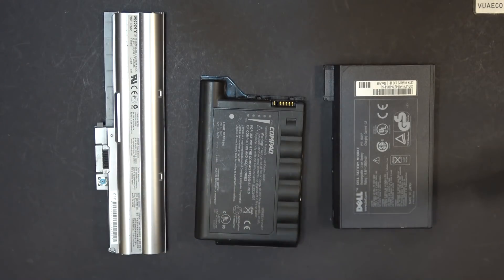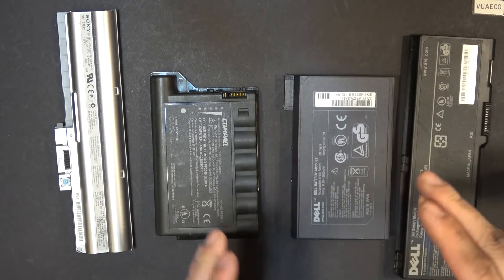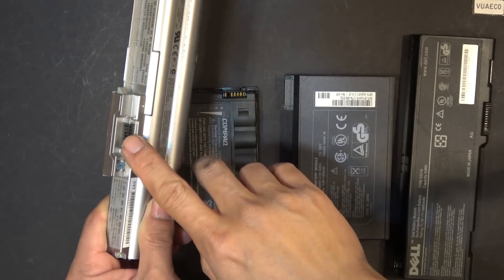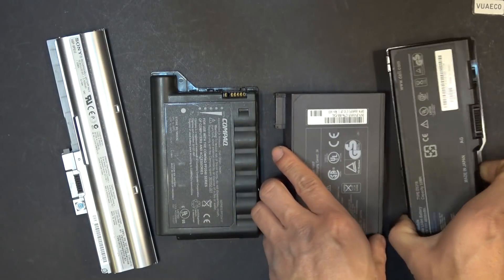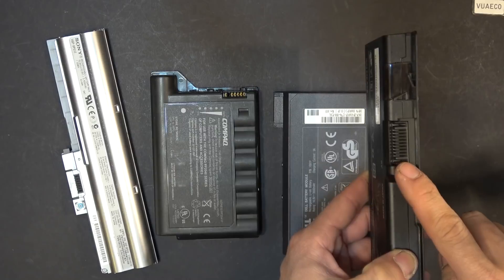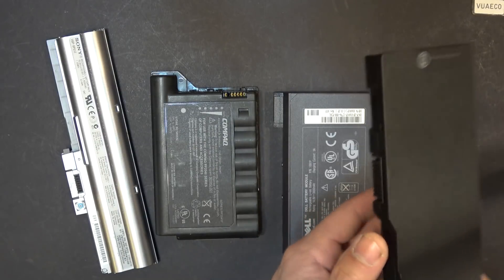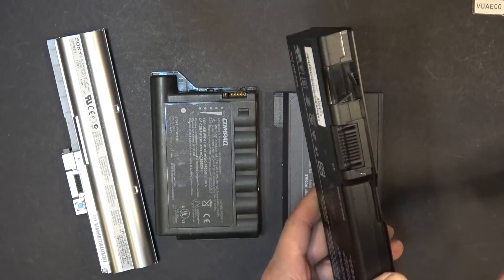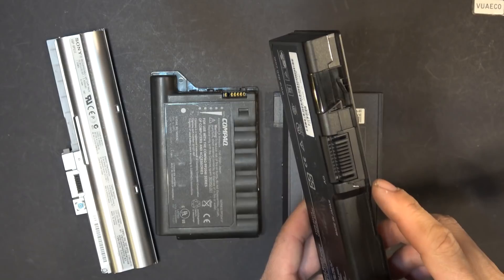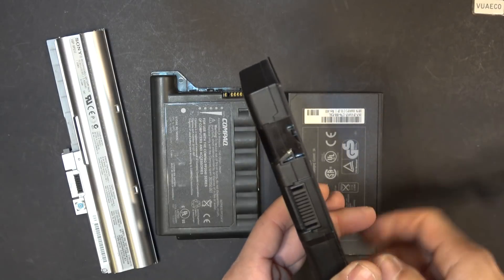Here I have four different kinds of laptop batteries, and they all have 18650 cells and one thing in common: a connector right here where the battery connects to the laptop. This is the weak point. What you want to do is find a hard floor — concrete or brick — and strike it right at the connector. Strike with just enough force for it to crack open, but not so much that you damage the cells inside.